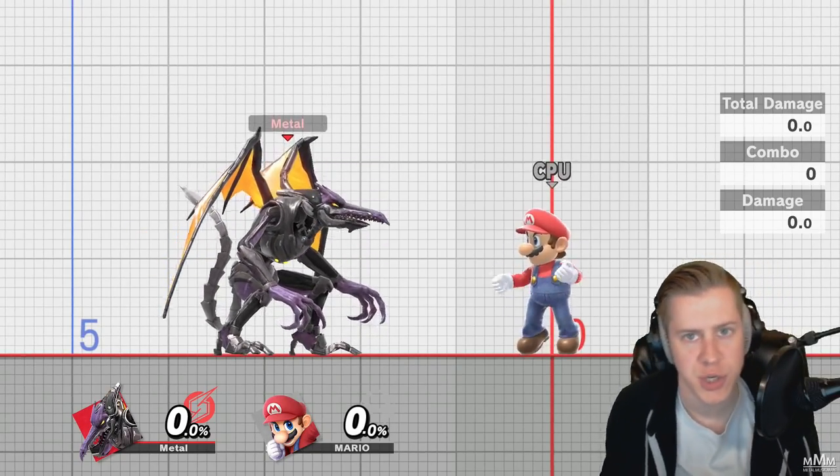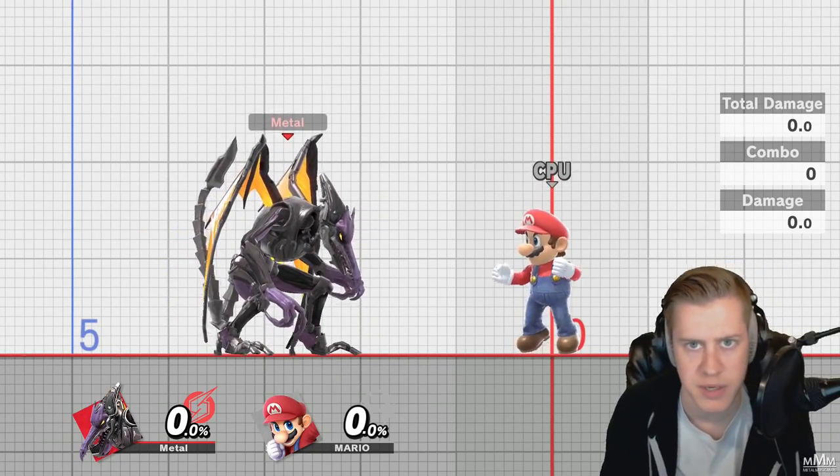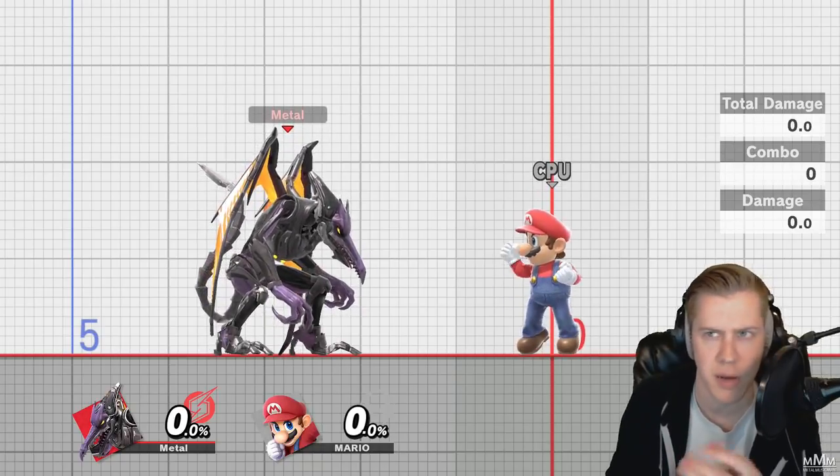What's up guys, it's Metal, and I'm going to show you how hold buffering works in Smash Ultimate. It's a very easy system, but a lot of people seem a little confused by it.